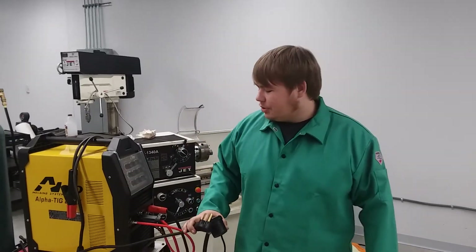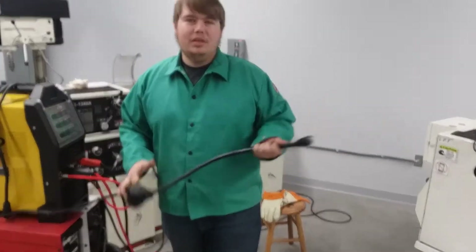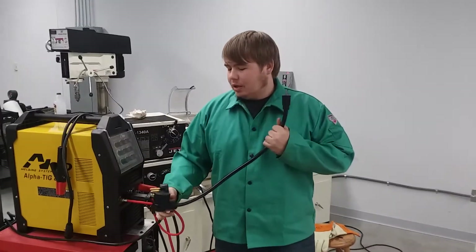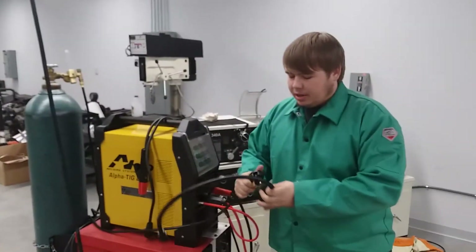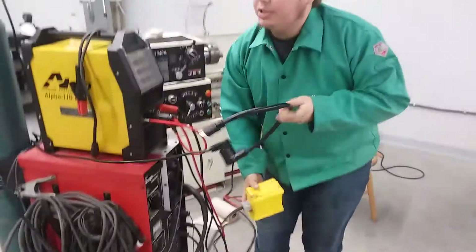What's up YouTube? I'm going to try welding on 115 today instead of your standard 230 volt outlet. We have a little project — we need to weld a handle back on this jet lathe and we are out of reach of our welder plug, so we're going to try the 115 volt drop outlets in the shop here.